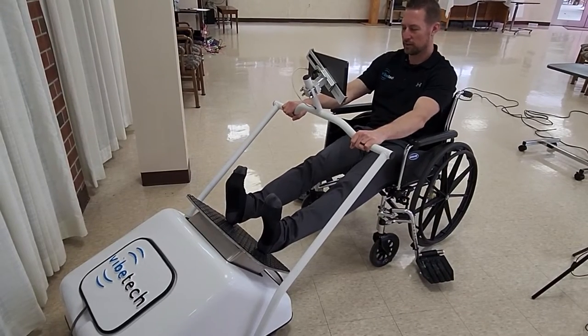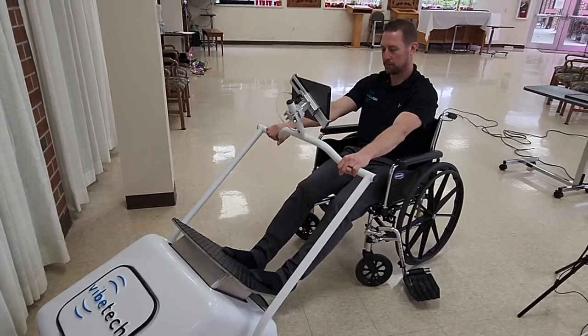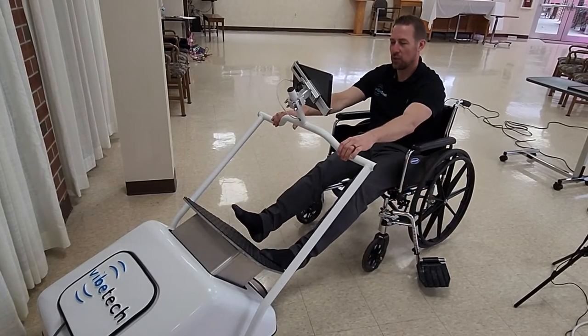Even getting in a nice hamstring stretch can feel really good. You can even add arm exercises to the mix that engage the entire body.